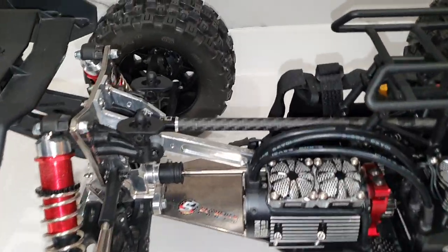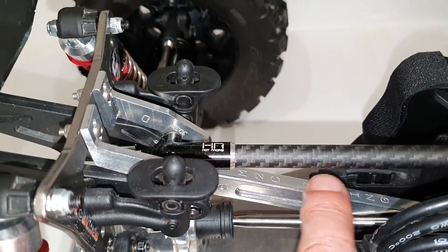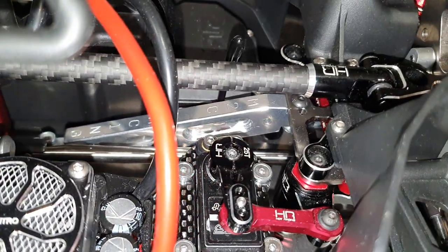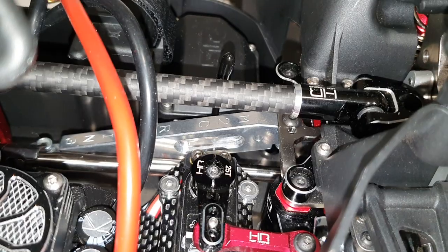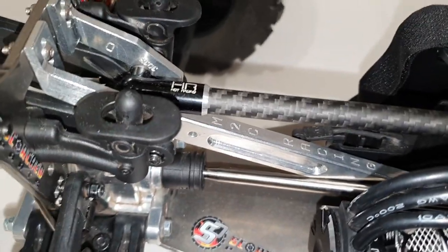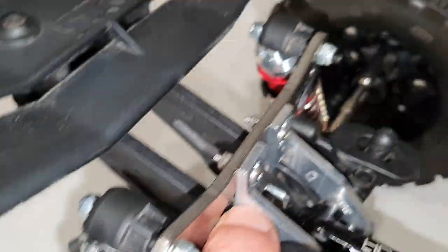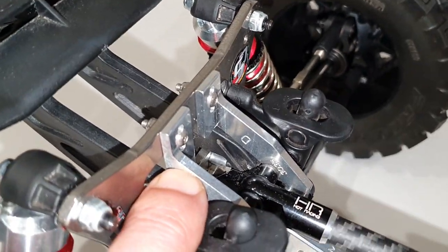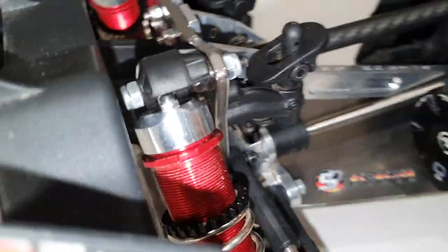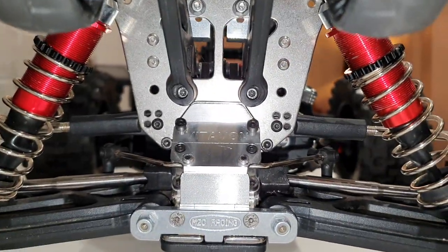Other bits — we've got quite a few pieces from M2C, including the front and rear chassis braces. Pretty much they've been tested to destruction by nearly everybody and they don't break — everything else seems to fall apart but these hold up fine. I've also got rear tower braces from M2C as well.